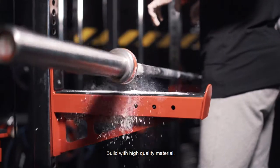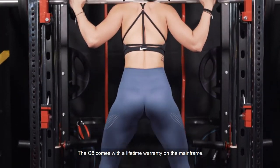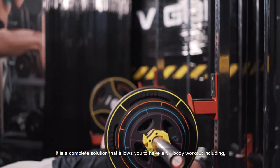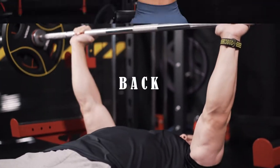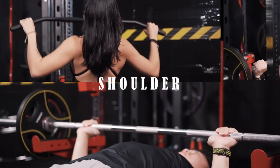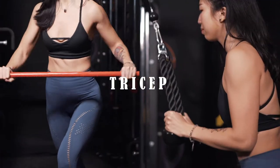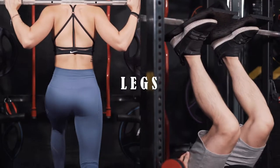Built with high-quality material, the G8 comes with a lifetime warranty on the mainframe. It is a complete solution that allows you to have a full-body workout, including chest, back, shoulder, abs, triceps, biceps, and legs.